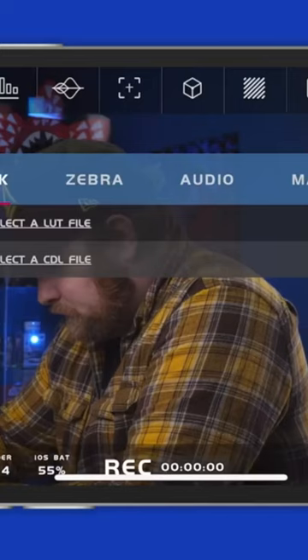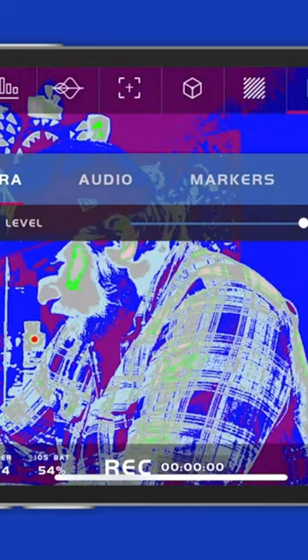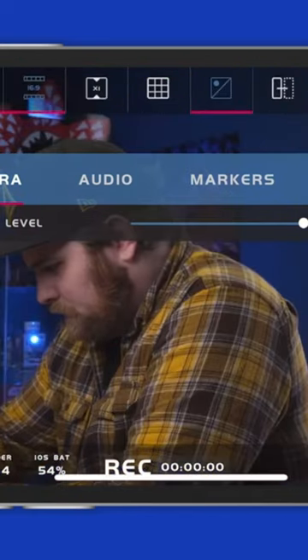You can input lots into this and do overlays. You got zebras, you got audio, you got markers, you got distort, you got grids, you got display, you got overlays — you can overlay pictures. That is killer.